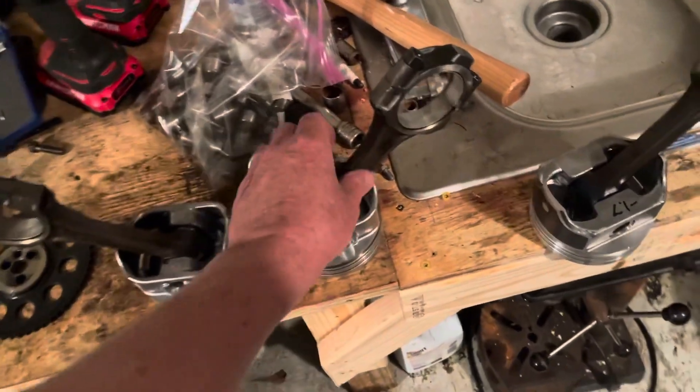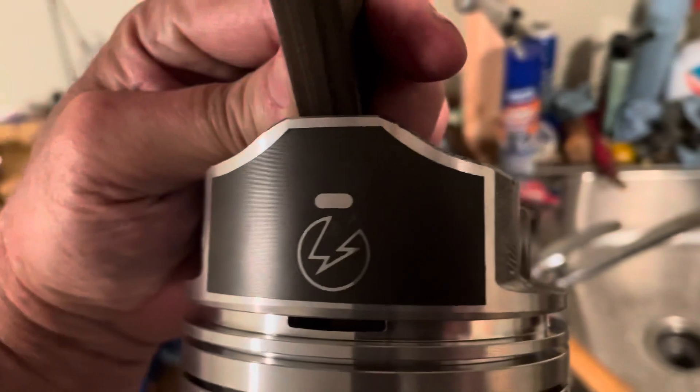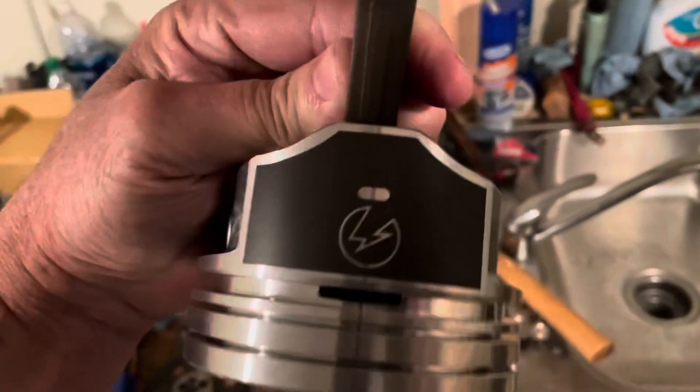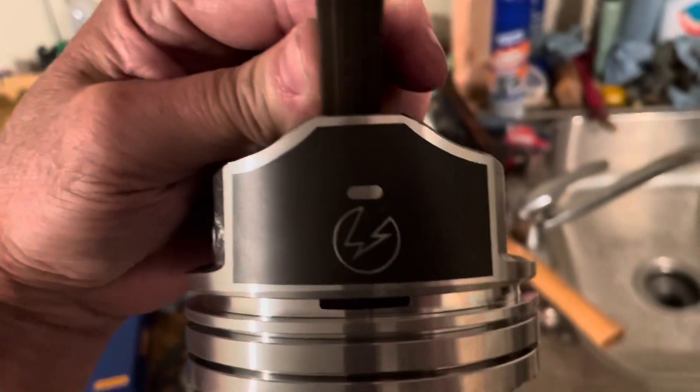When you buy Speed Pro Pistons they come with this little window right here — a sort of oval-shaped rectangular slot — and that's where you're supposed to measure the dimension of the piston to get your piston wall clearance.